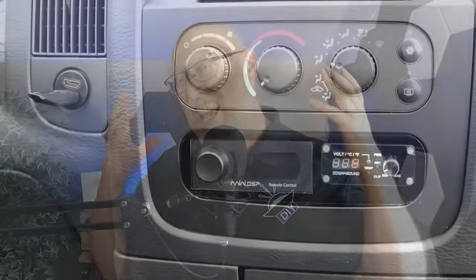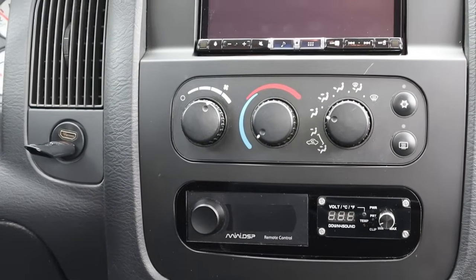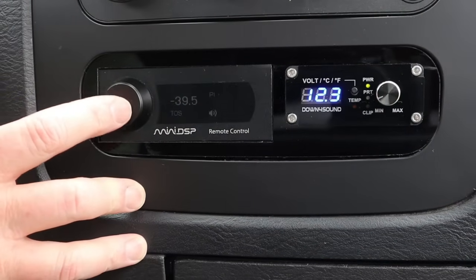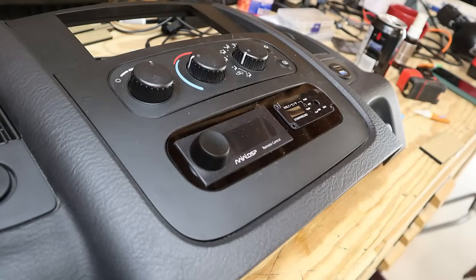Then it's just a matter of installing the dash panel in the vehicle — and it looks amazing. This was a lot of work, but I am thrilled with the way this turned out. I've got all my functionality: I've got a volume knob, I've got a bass knob, I've got my voltage display. There's no way I could have done this without this laser cutter. This has been a great experience.